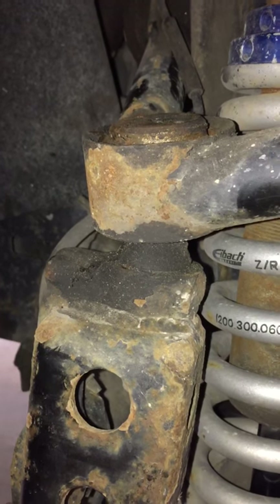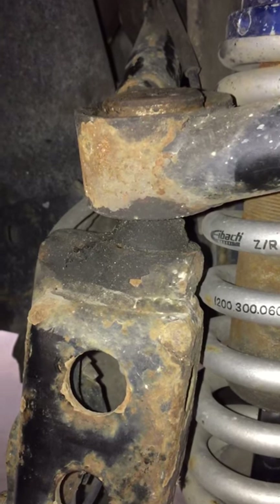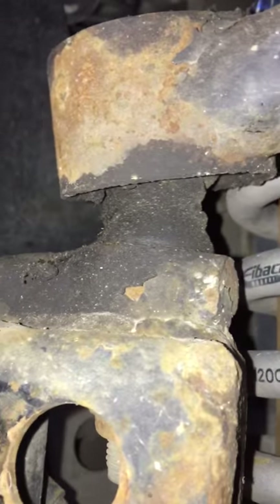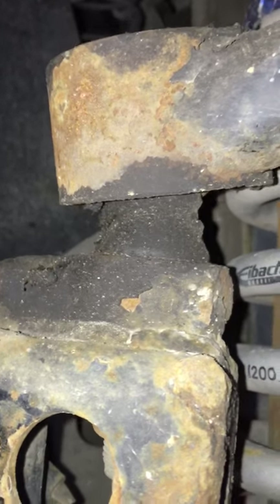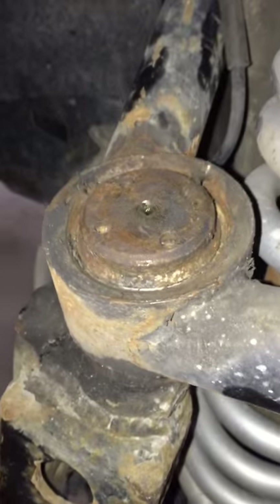Hi, we're back at EMF with another product we developed a few years ago. It's been copied by a couple other companies, not as well. But this is a uniball — a rebuildable uniball that we created, that presses in to replace the cheap Chinese ones that all the manufacturers use.